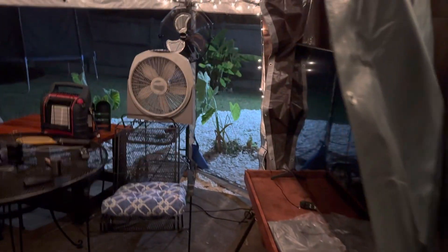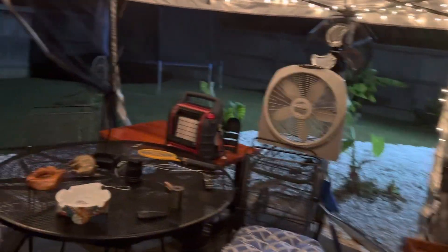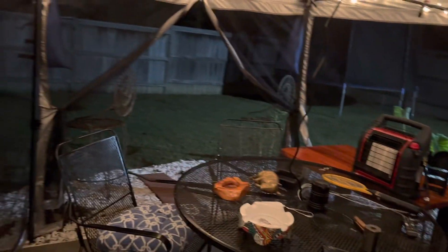Folks, I want to welcome y'all again to my little outdoor man cave for the winter. I think it's so cool — I'm out here watching football and everything. I'm going to keep y'all updated as I add to it. We got some Christmas lights up here, I don't know if y'all saw that last time.